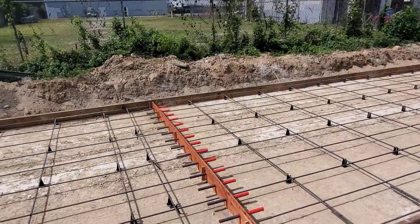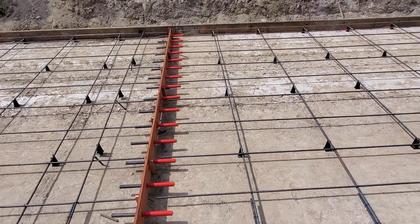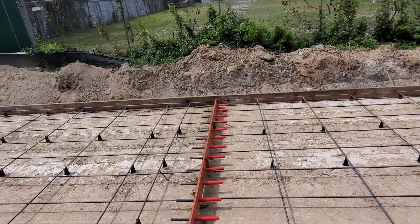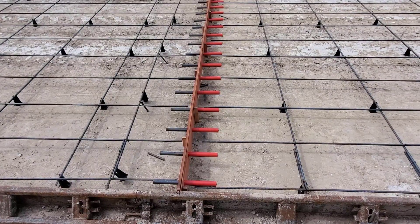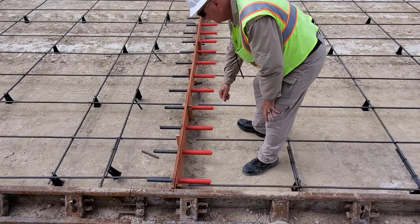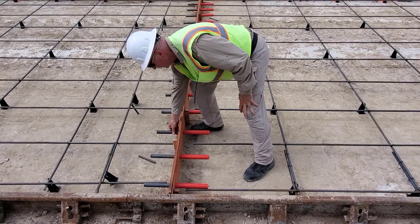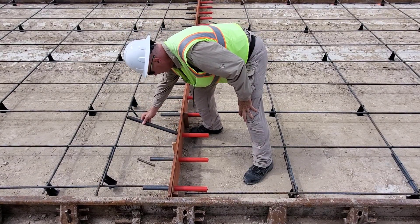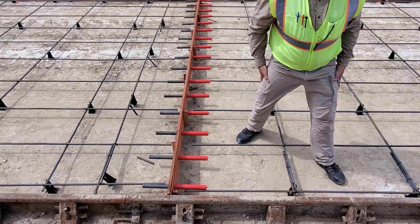Here's an expansion joint, also called a no-load transfer joint. The specs call for them at less than 80 feet, so you can place one at 79 feet 11 inches. The red part is fixed to the redwood — it doesn't move. But this is a metal dowel made to slide in and out. When the concrete gets hot in summer or cold in winter and expands or contracts, it moves without cracking.